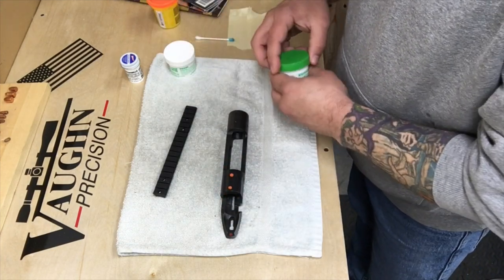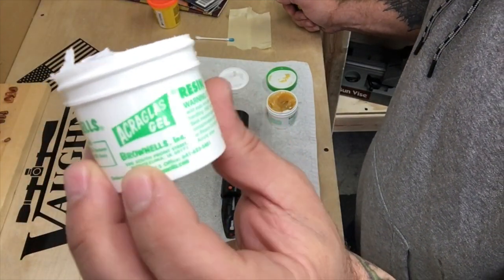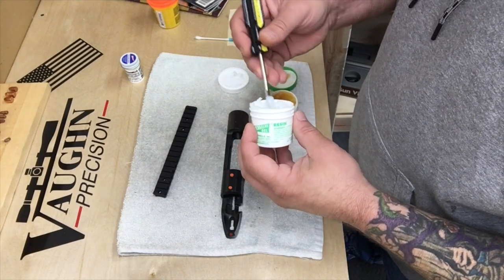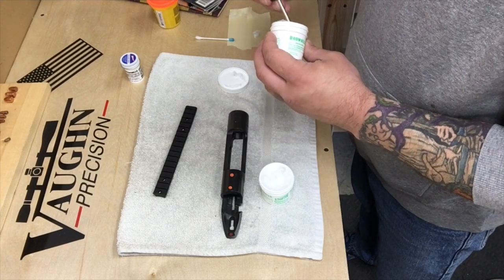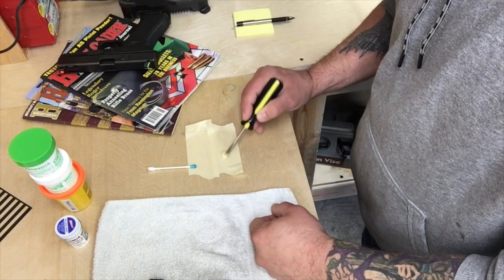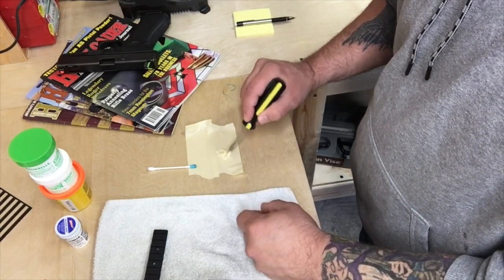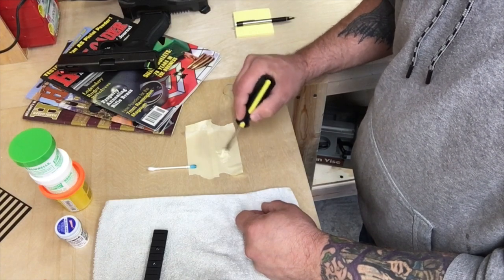Let's get this resin mixed up. This is the Acryglass gel — I like this stuff because it does not get a bunch of air bubbles in it, so it's pretty nice to work with. You also don't need a lot of it. The coating up underneath here is going to be so thin — we're probably only talking one to two thousandths of an inch — and a lot of this is going to squish out, so you just don't need a lot. Don't waste it.